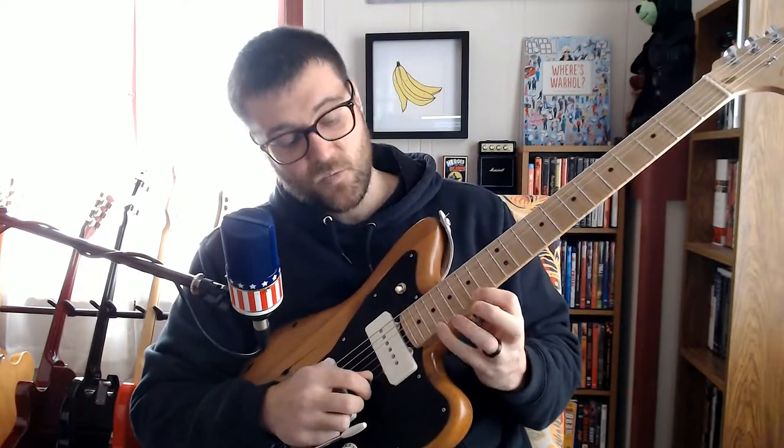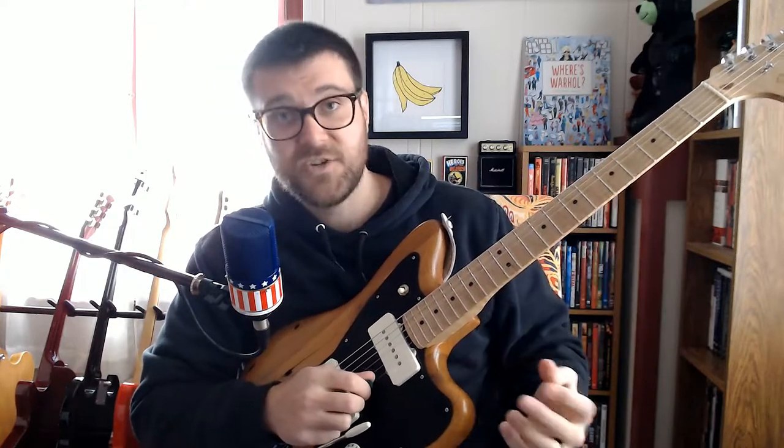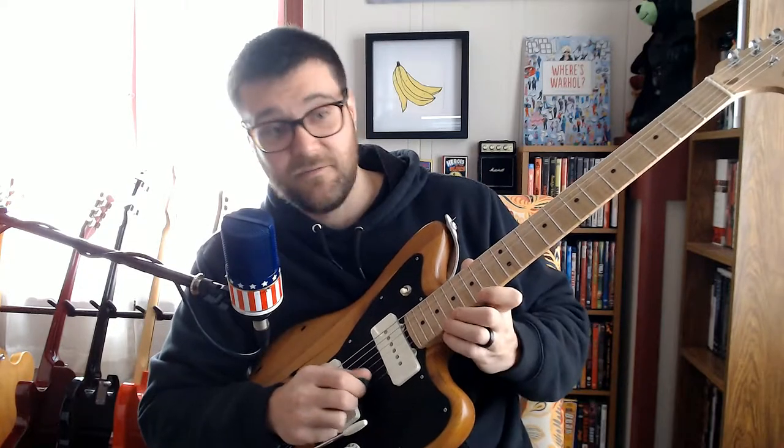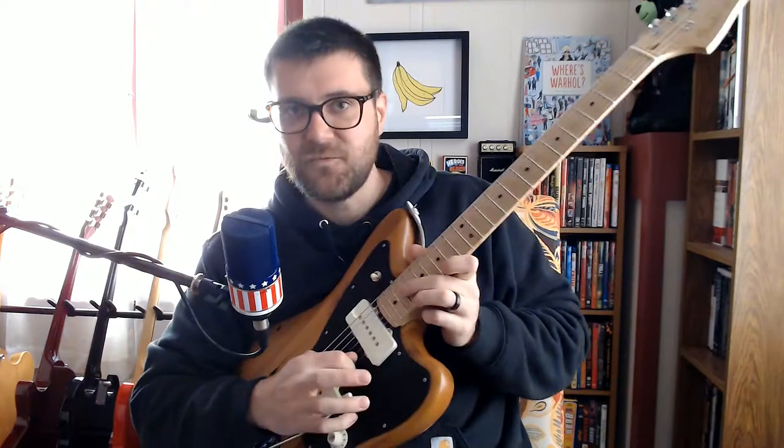Then all the way up here, we're going to hit the notes G, B, and G — frets 15, 19, and 15. When you do that, give it a nice whammy bar if you have one.